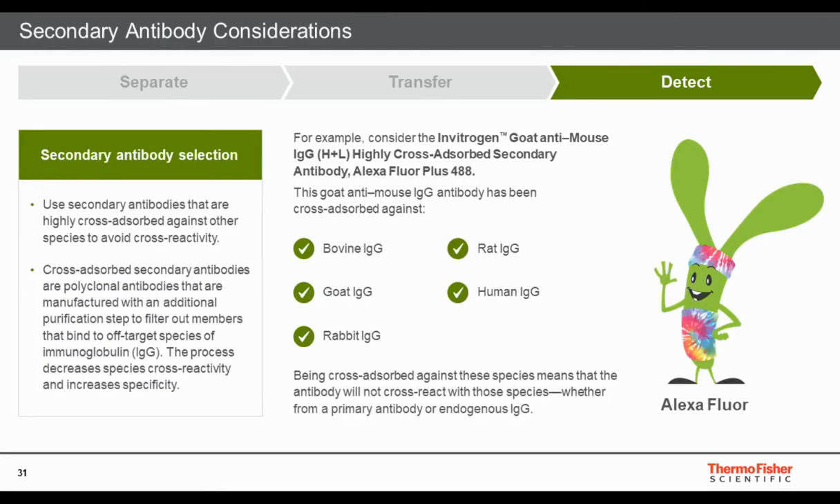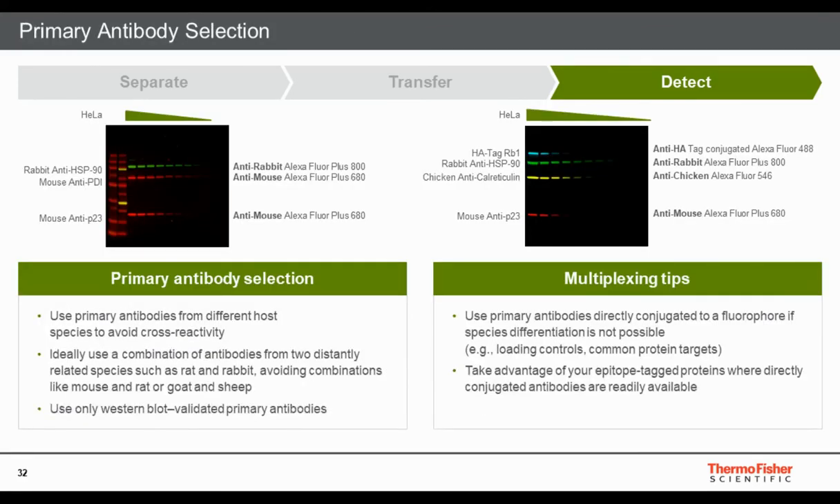For secondary antibodies, there are several key considerations. Match the secondary to your primary antibody species — use good anti-goat or anti-mouse antibodies. Ensure they are highly cross-absorbed versus bovine, goat, rabbit, rat, and human, based on their target, to avoid cross-reactions and enable multiplex experiments with minimal cross-contamination. Also pay attention to what dyes or enzymes are connected to the secondary — not all secondaries are created equal.